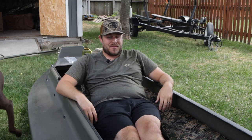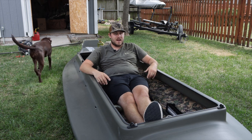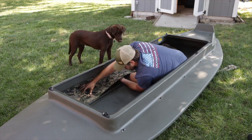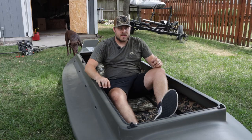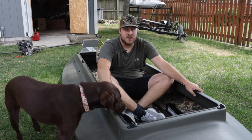Welcome back for another episode of the Ultimate Duck Boat Build 2.0. We've got the Four Rivers Refuge Runner here, and in the last video we installed the HydroTurf and did some LED light strips around the inside of it. We're going to continue with this build and add a few more things that are going to be necessary for the life of this boat.